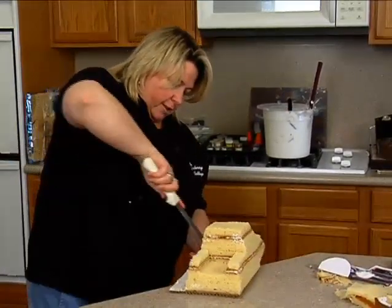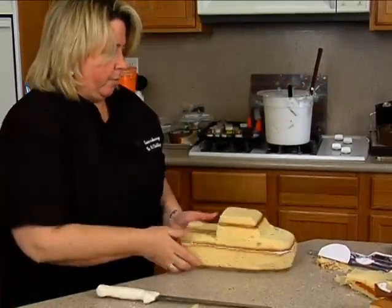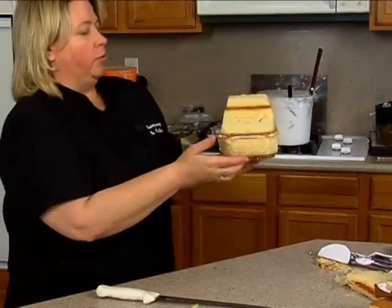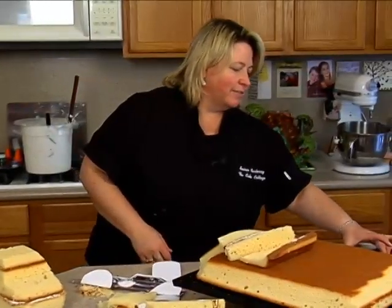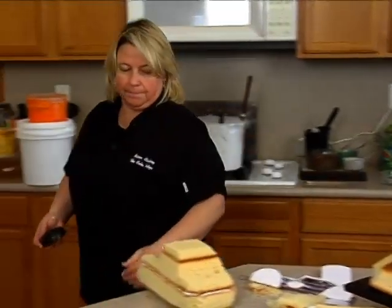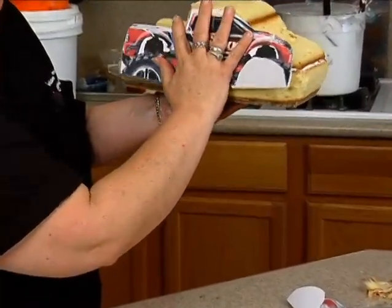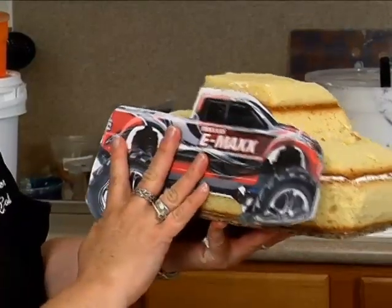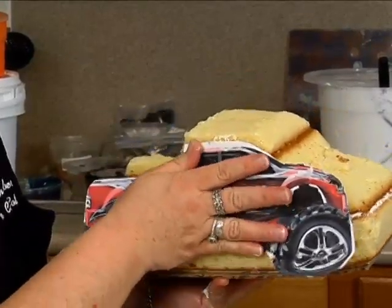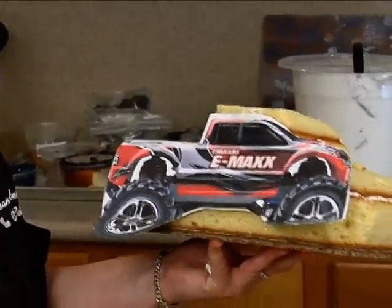Cut that off, turn it like so — looks like a boat. Let me grab one of my tires and see what we've got going on here. I'll put my little pattern back on here like that. The tires are going to end up being way up there. Usually on the monster trucks they stick out a lot, so I don't have to cut too much of an opening out on this.